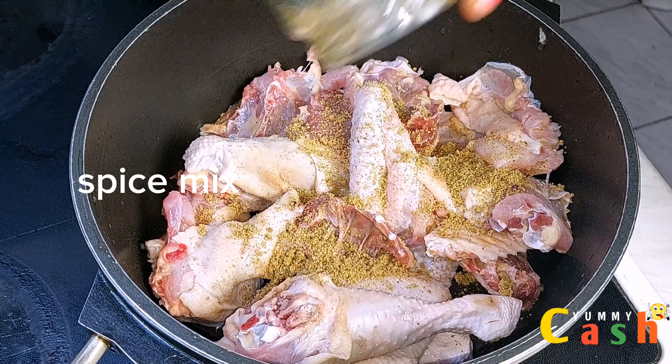I'm now adding in some spice mix, then introducing some chopped onions. I will now add some salt to taste. I'll come in with one tablespoon of tomato paste. Next is to add about half a cup of water, cover it, and start cooking the chicken.